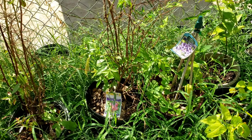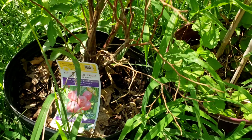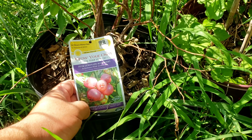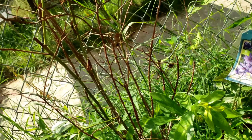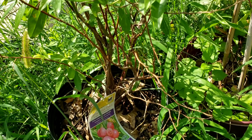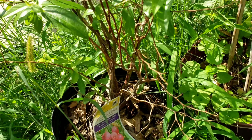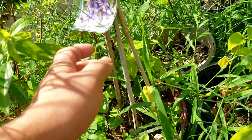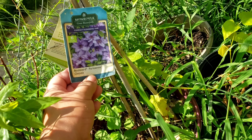So there you go guys, I got two fruit plants. This one is a pink lemonade blueberry — somebody gave it to me for free, so it does need a little more care so it won't dry out.